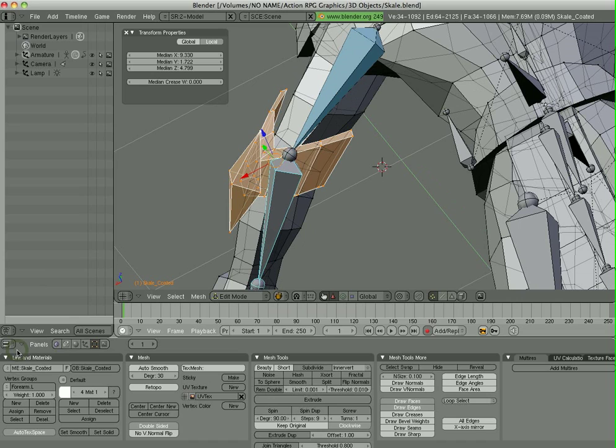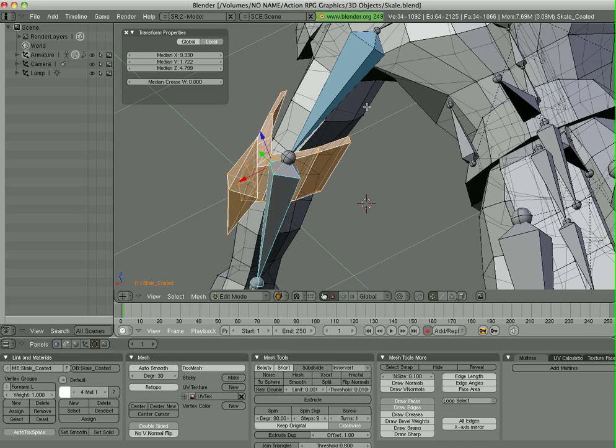Instead of painstakingly painting all those areas — because it's convex and kind of hard to see — I'm going to manually assign this. I'll select those vertices, go to the vertex group that I want, the forearm, and hit Assign. But some of those vertices were still assigned to the bicep before. You can have vertices assigned to multiple different bones, so I'm also going to select that bicep group and remove it from that.